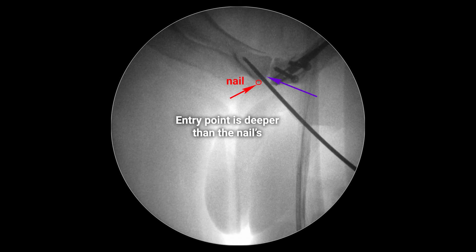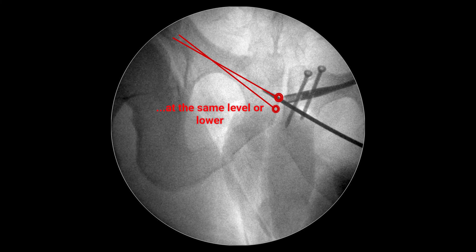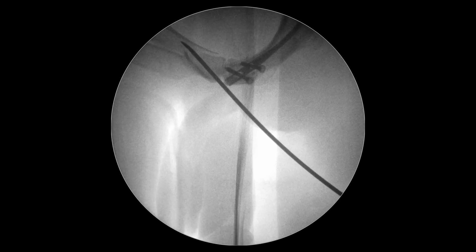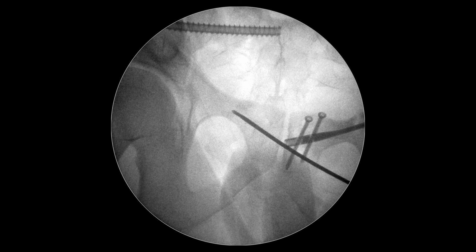The insertion point of the 6.5mm screw is deeper than the nail's insertion point. Sometimes it is located lower — these features are important because the screws don't bend. In this case, there was no sense in installing a long screw since the fracture was in the first zone.